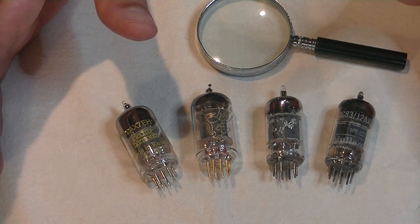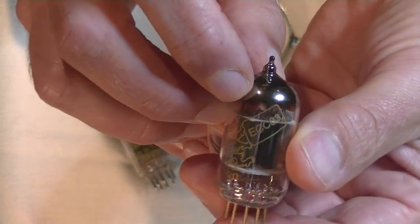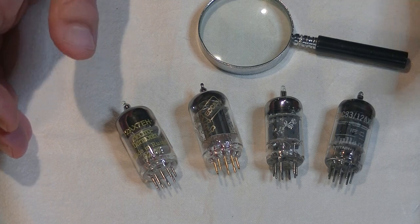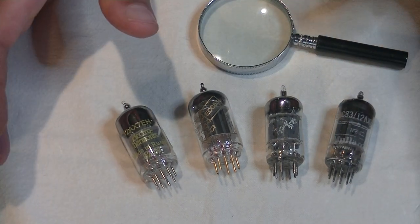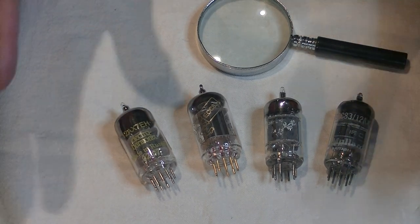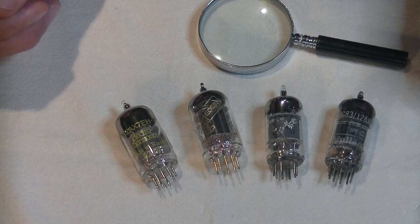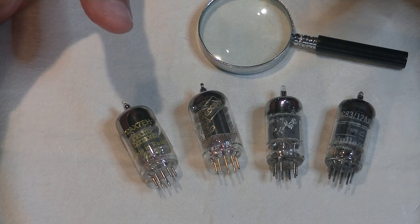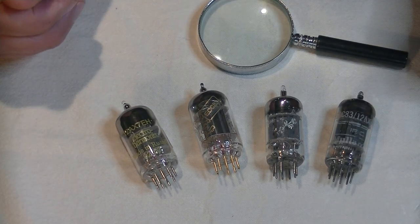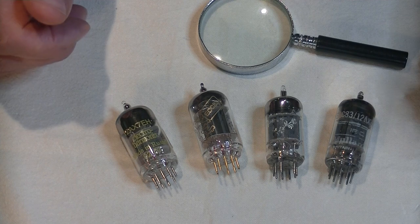In Europe the 12AX7 is called the ECC83 — it's the exact same tube, just a different name. The 12AX7 has many different manufacturers and variations. It has a high MU of 100, or a gain of 100, which makes it one of the highest gain preamp tubes ever made. It's not hard to see why so many of these tubes end up in phono preamps, which need a high gain tube to get the low millivolts off of a cartridge up to something that your preamp or control preamp can handle.